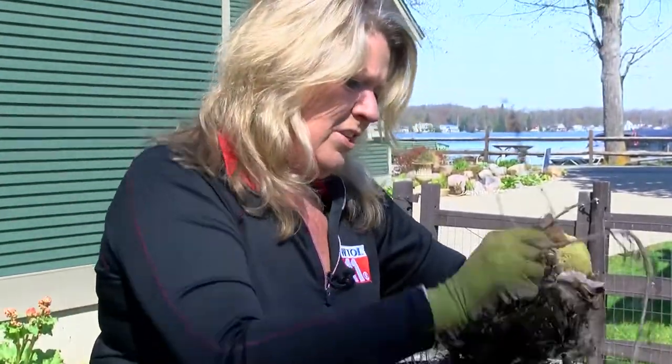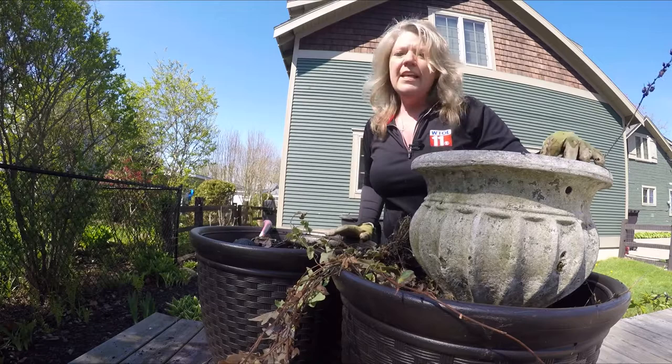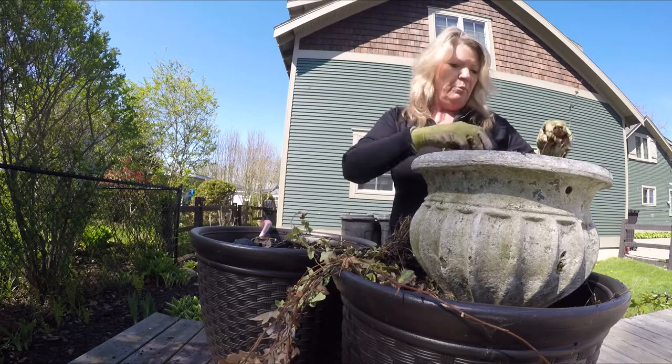Take out all the dead branches. Now, if you have containers that you completely emptied, make sure you soap them up in some hot water, clean them out, and then put new soil in. For these very big containers I won't empty them out, but you want to make sure the outside edges are nice and clean before we put in new plants.